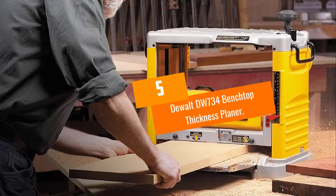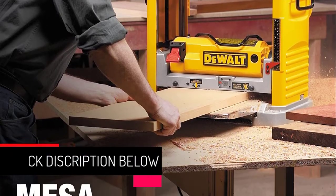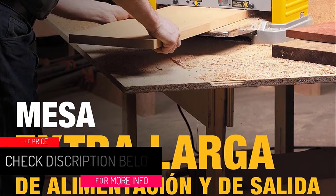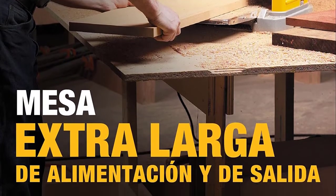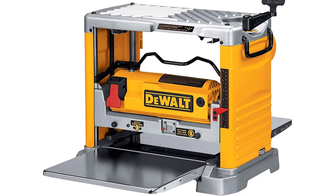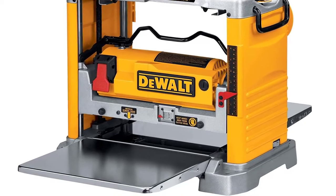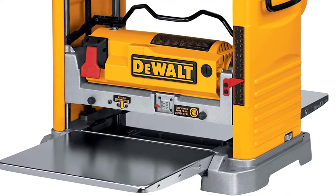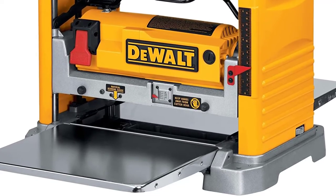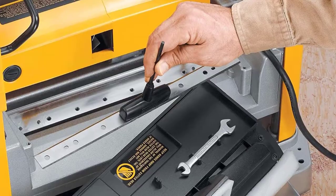At number five: the DeWalt DW734 benchtop thickness planer. The DW734 features a three-knife cutter head. Just like the DW735X, the three knives are double-edged, meaning you can reverse them after one edge gets dull. Spinning the cutter head is a powerful 15-amp motor producing a maximum speed of 20,000 RPM, so the user can work on hardwood like oak or softwood like pine. The motor spins the cutter head at 10,000 RPM, producing 96 cuts per inch for the finest finish.